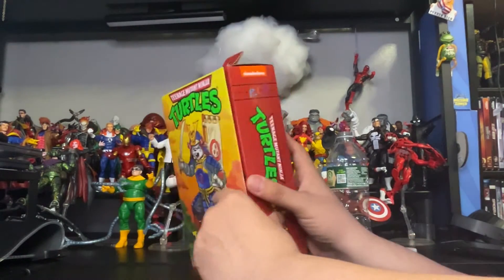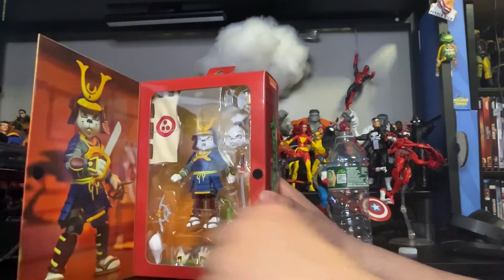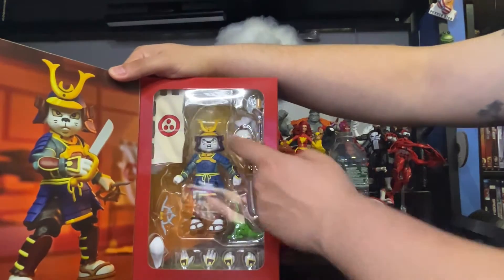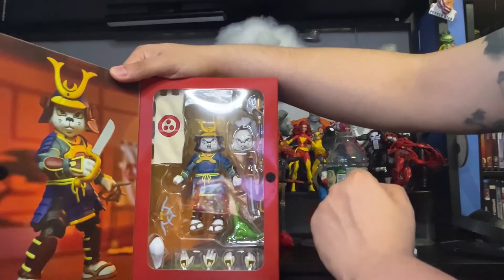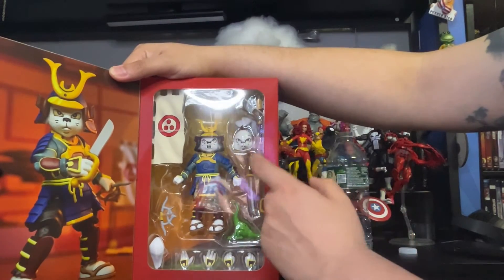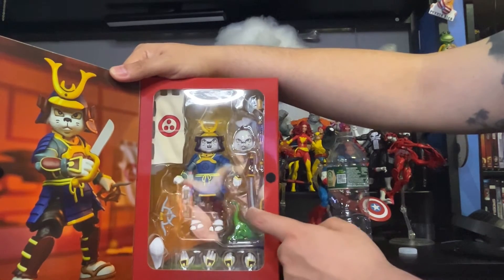Now let's open it up and see the figure inside and the accessories. Boom — there you go. Beautiful figure right here. Comes with an extra changeable head; I'm going to be using that one. He comes with an axe right there, his samurai knife right there, and a dinosaur right there.